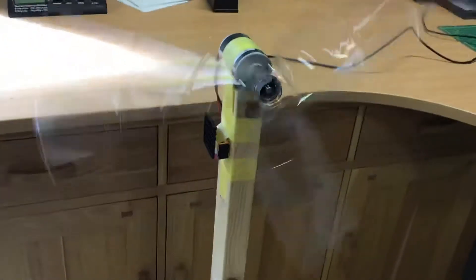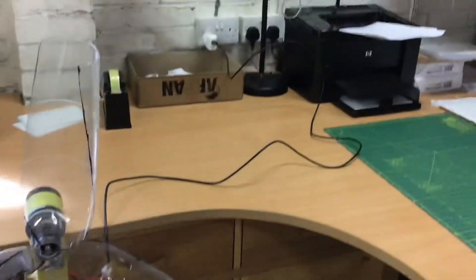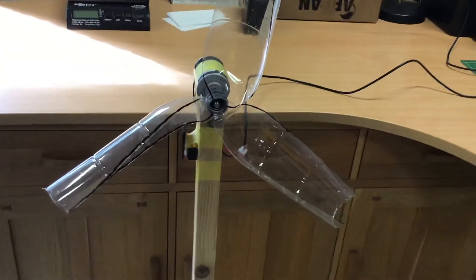It doesn't move much here, but it moves some. And basically we're going to switch it off. It is off. It doesn't spin that quick because it's a DC 12-volt motor, but it's hooked up to a 5-volt USB cord. Anyway, thanks a lot for this video, hope you enjoyed, and see ya.